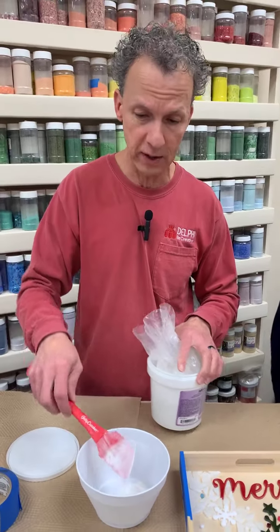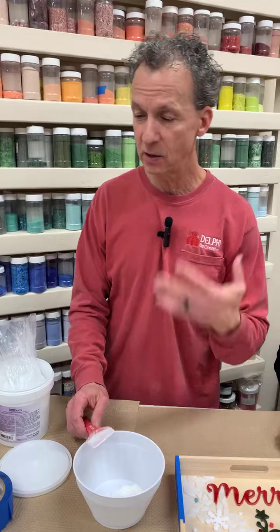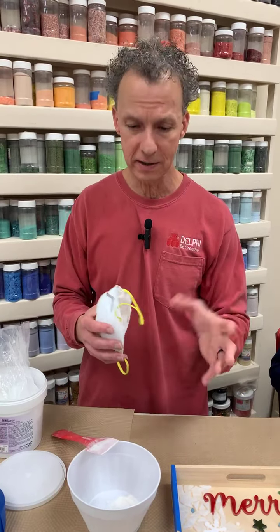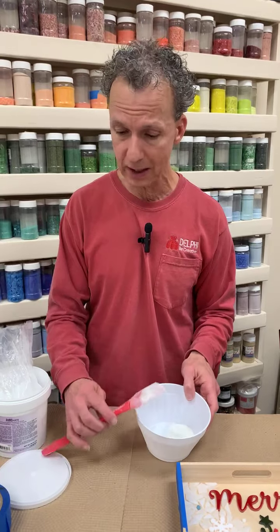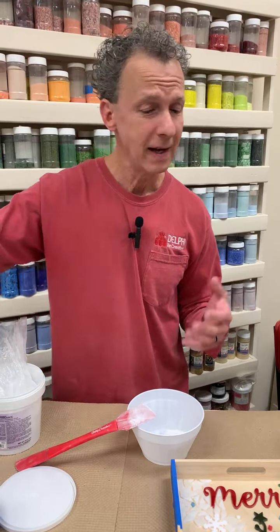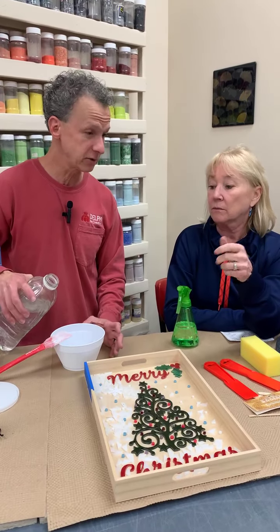Let's talk safety real quick. When you're working with grout you should wear gloves — I have them right here — and you'd wear a mask as well. I'm not wearing a mask right now because I'm mixing such a small amount; if I was mixing the whole bag I definitely would. The concern with dry grout powder is that if it becomes airborne, you don't want to breathe it in. When you add water to grout, it's a chemical reaction — relatively mild, but it can be hard on your hands and dry them out, and the dyes can stain your hands.